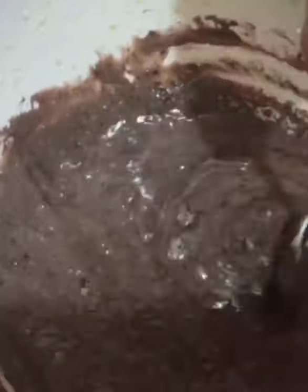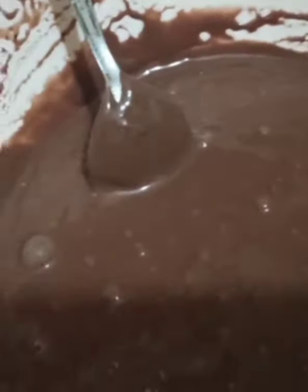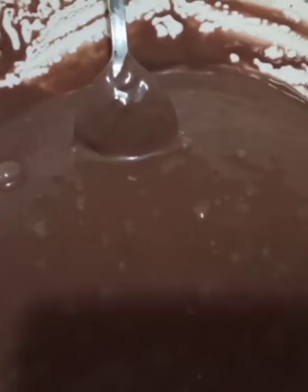So guys, we are stirring it right now. My mom already stirred it. Wow, it looks so nice! I'm going to taste it right now — mmm, nice and sweet!